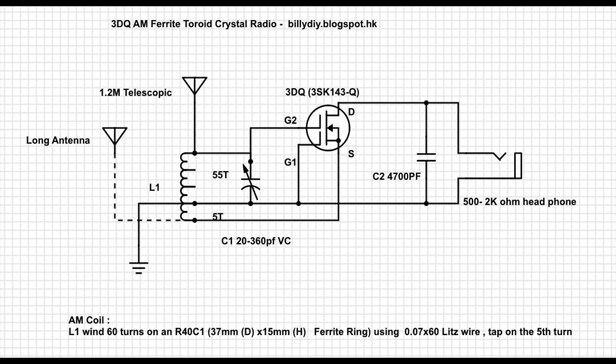This is the circuit diagram. It's the standard 3DQ resonant circuit. You can have the telescopic antenna connecting to the hot end of the coil, or a long antenna — 10 meter, 50 meter, as long as you can find. If you use a long antenna you can connect at the other end of the coil. See the dotted line there.